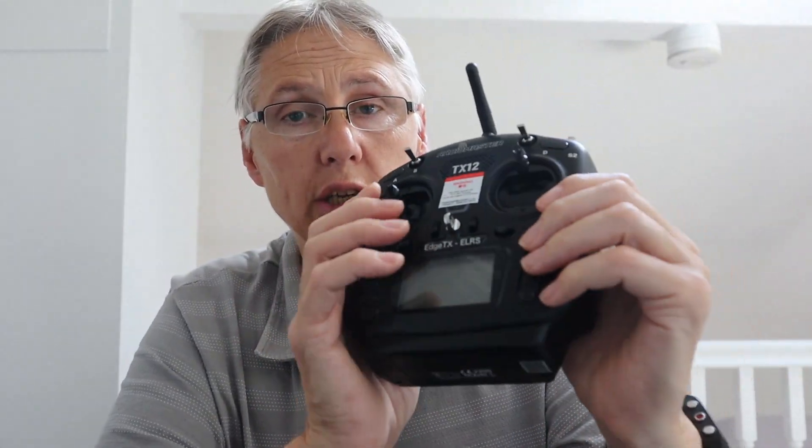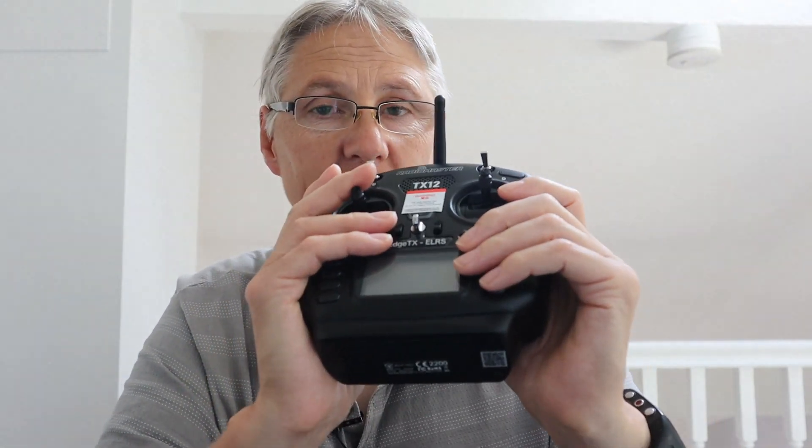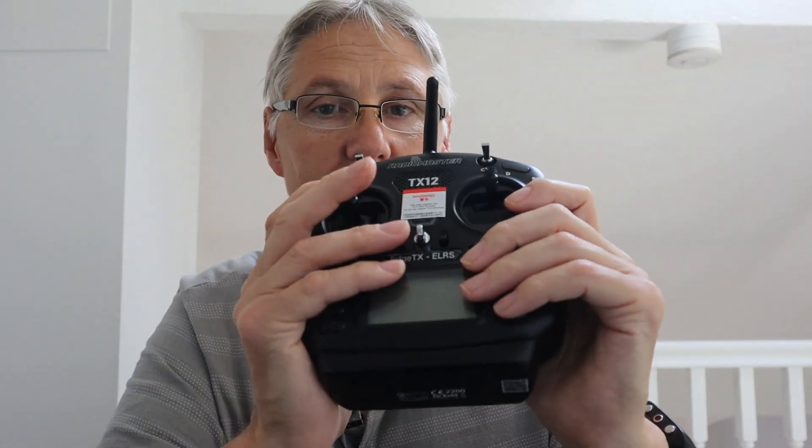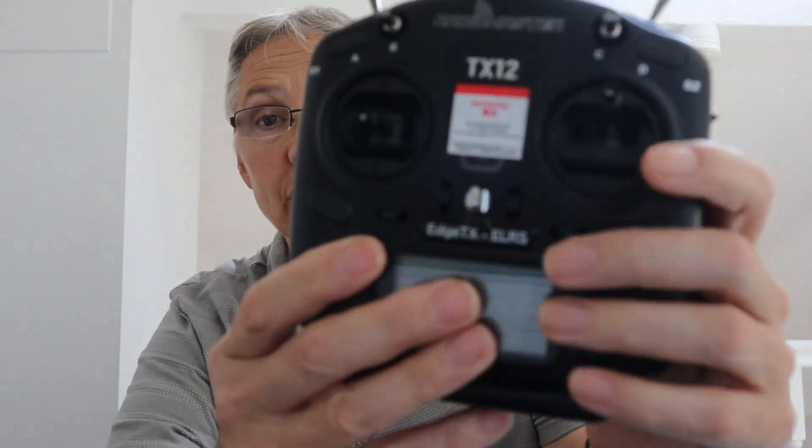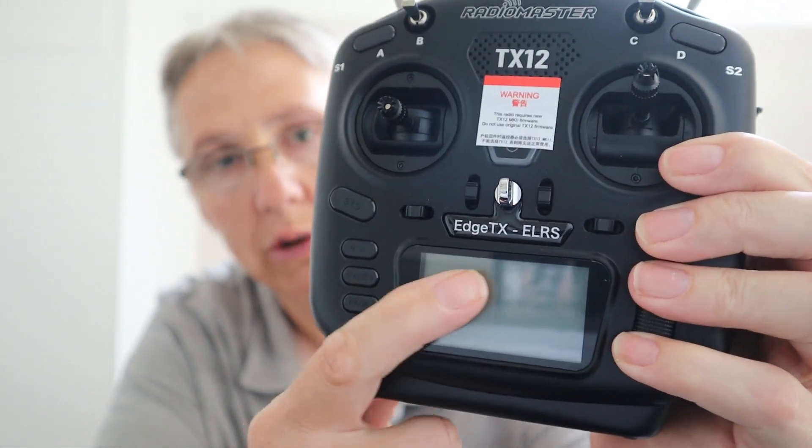They also include, with the Mark II version of the TX-12, an SD card. They didn't include that in the first version, and that caused people — I've had lots of questions in my videos — asking me why, when they make a model, they couldn't choose what type of model they wanted to make. But that was because they didn't have an SD card in there. Now this radio is actually being shipped with EdgeTX, and it actually says on the front: EdgeTX and ExpressLRS. So you do get an SD card in this radio.